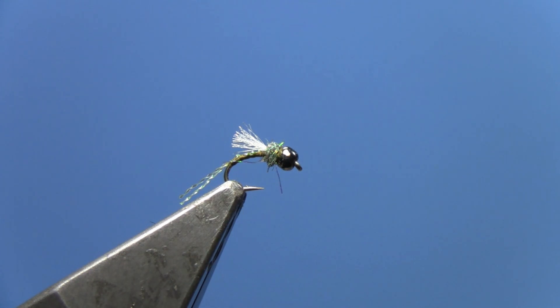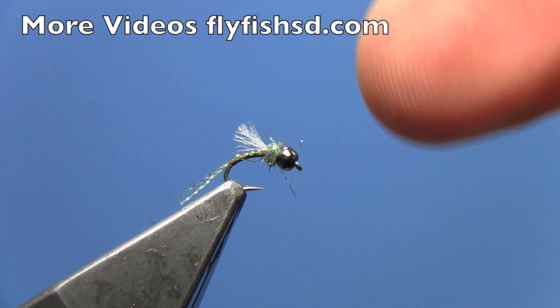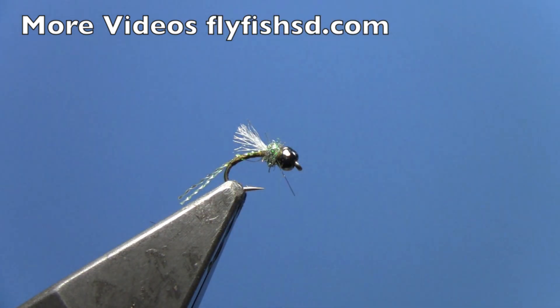And there you have it — a very simple but very productive fly, especially in the small sizes like 22. Use it as a dropper below a dry fly when fish are feeding just below the surface, or as a dropper behind a larger nymph. It's incredibly effective and very easy to tie, so put a few of these in your box and use them on your next outing. Thanks for watching — check out our other videos at FlyFishSD.com.